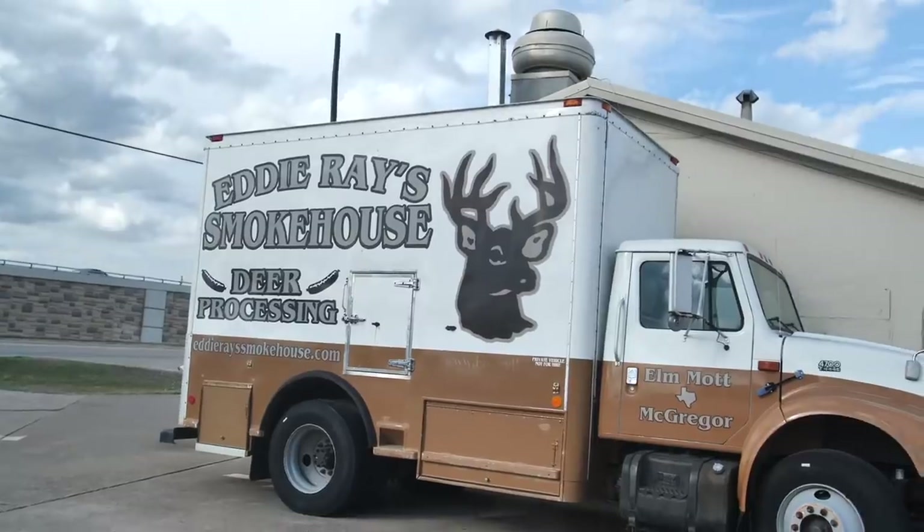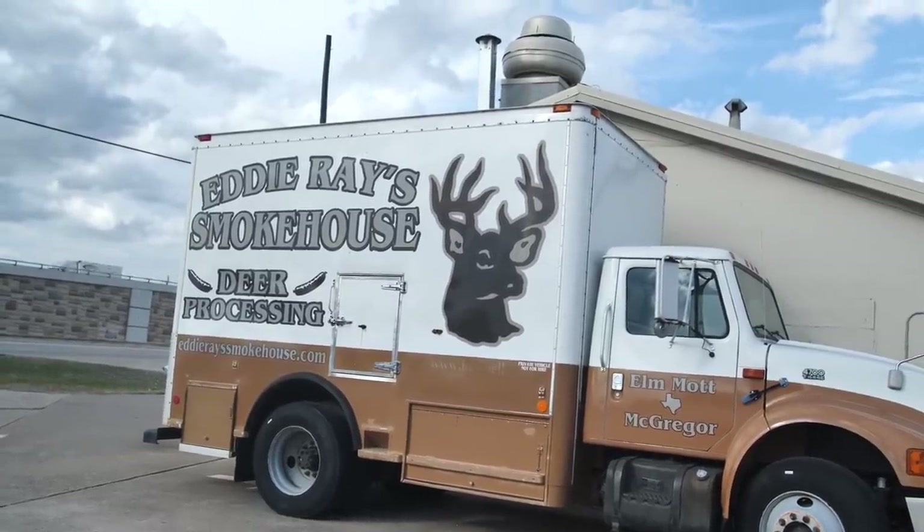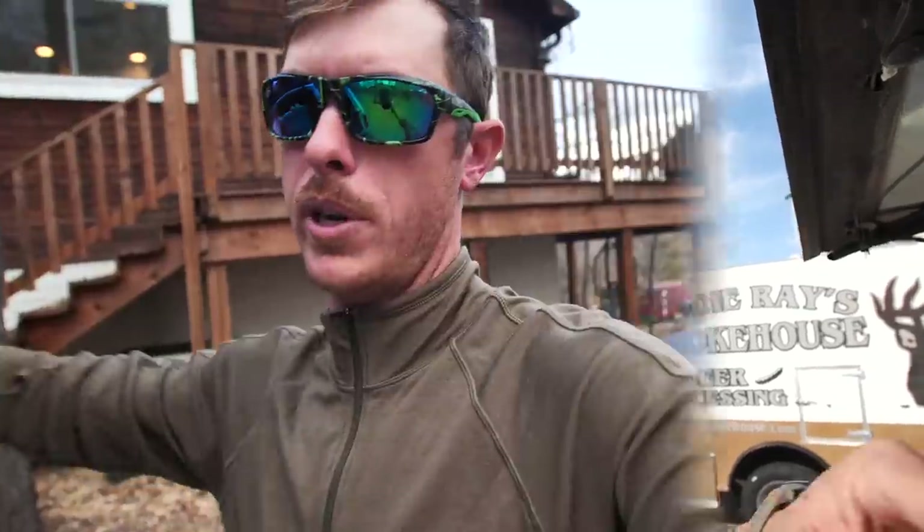Whitetails don't have a lot of fat. We are here at Eddie Ray's right off 35. We're gonna be taking home the loins and the back straps, and we're gonna be leaving the brisket meat, the neck, the leg, some of that stuff with them - they're gonna make some delicious hamburger meat. We'll take the steaks and the loins back with us.